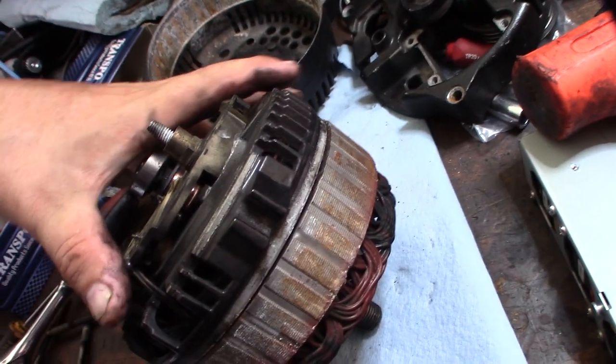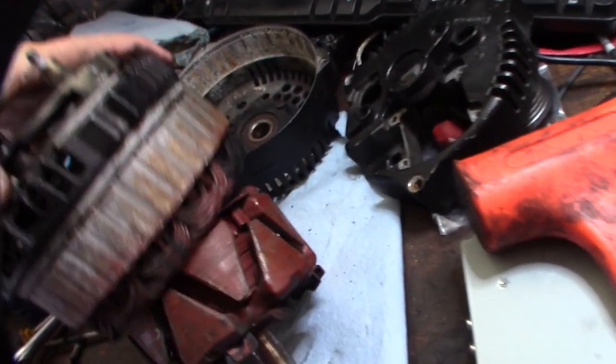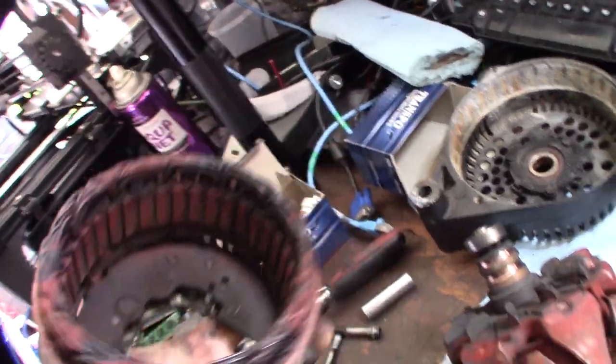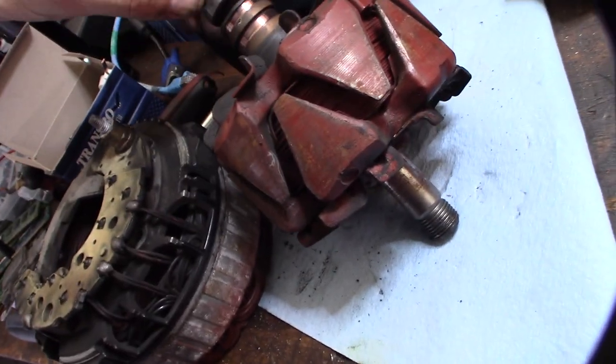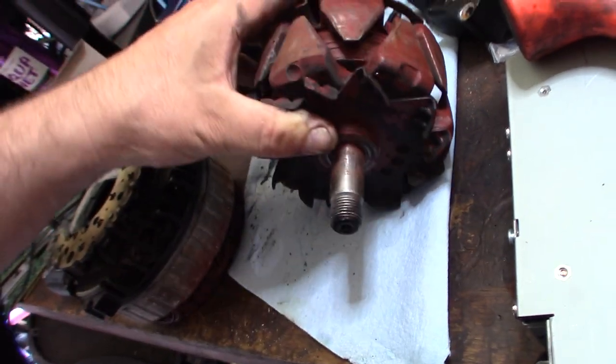This should just come apart like that. Careful — you just want to make sure you don't mess up any of these wires right here. If you mess up one of these wires, it's game over. So I'm going to get my electrical cleaner — it's bearing up. I'm going to clean it out real fast. I just picked this up at O'Reilly; it's actually for cleaning motors and stuff.